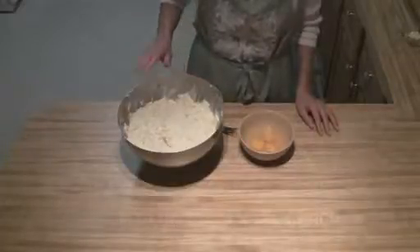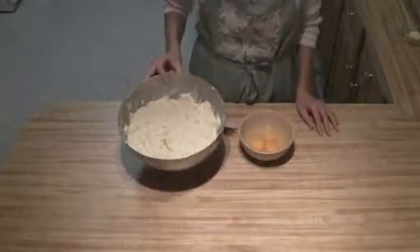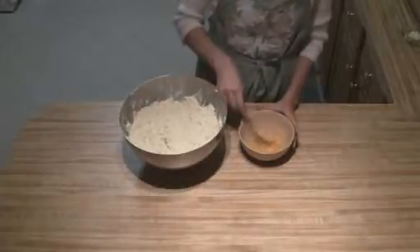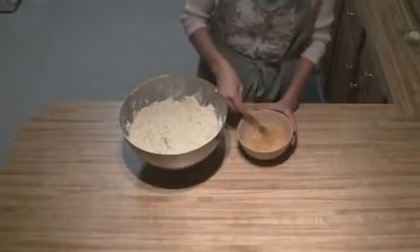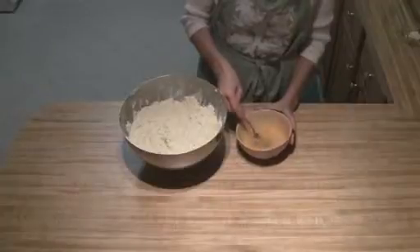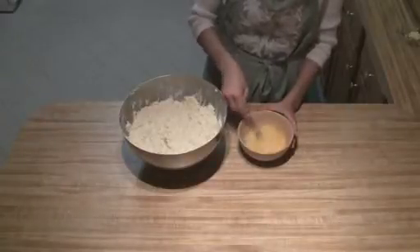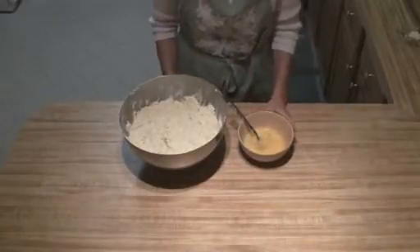I got that all mashed together. And as you can see, it's mostly smooth, but there's still a few small chunks of potatoes, which is just fine. Then all you're going to do is beat up your eggs so that they're all lightly beaten, and then we'll put the rest of it together in just a second.